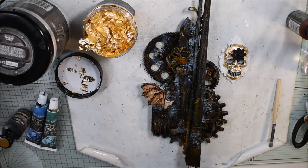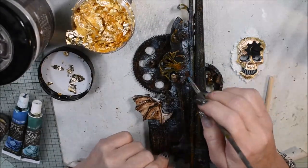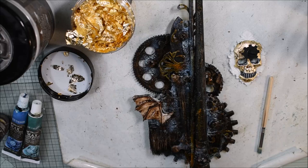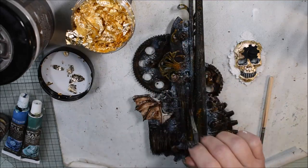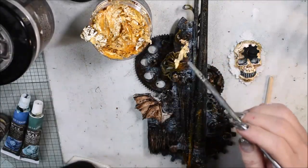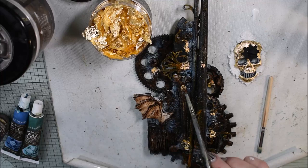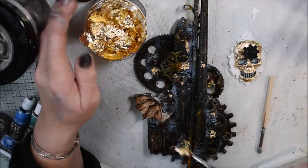Now it's time for a little bit more gold flakes. I add the gilding glue on some places - not all over the project, just here and there - because I want the gold to look like it might have been underneath, showing on some places throughout the project. No perfection, only some flakes in some places. The gold is really an eye-catcher.